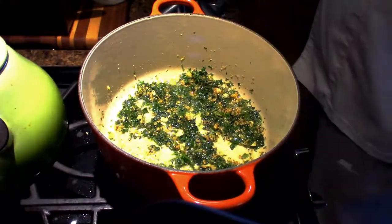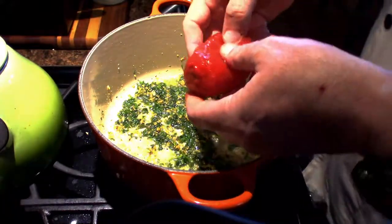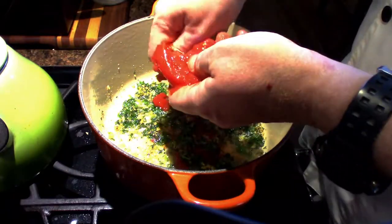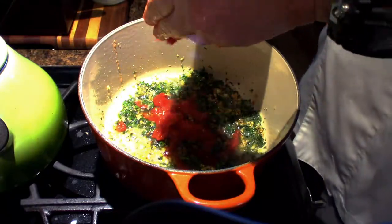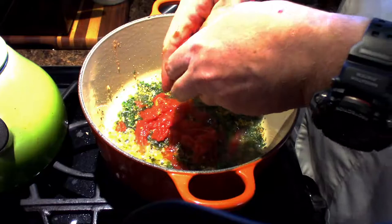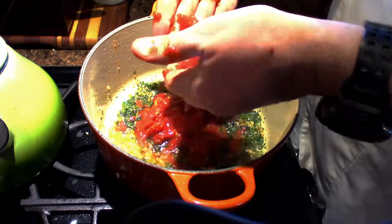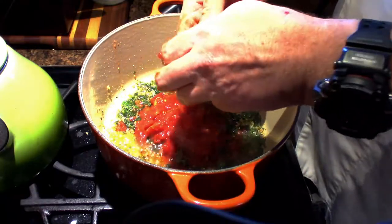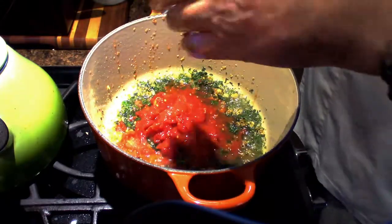Now that we've got that incorporated a little bit, it's time to take the tomatoes. What I do is I break them kind of with my thumb a little bit and I break this all up with my hand into the pot. We're going to leave the strained juice out for just now. I'm going to break these up by hand, and once we get them all broken up we're going to stir them up and let it slow simmer for about 25 minutes.